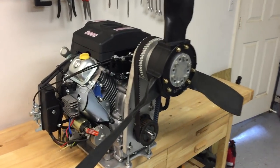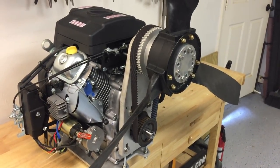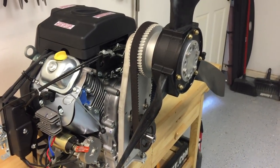We use the Gates Polychain Carbon Belt. It gives you a lot of power capacity in a small package, and one of the biggest benefits is it's a cogged belt so it doesn't slip when it's wet, which is really important on a small airboat or hovercraft.